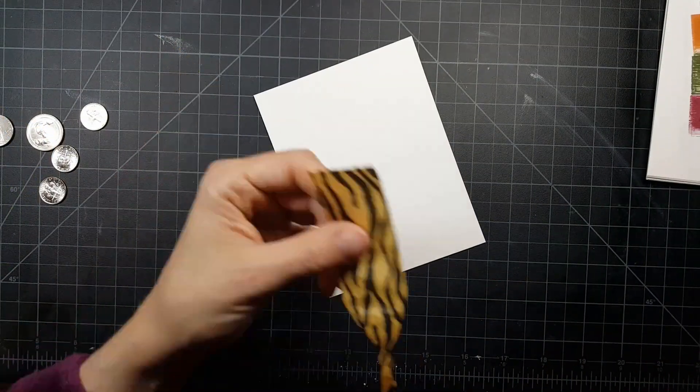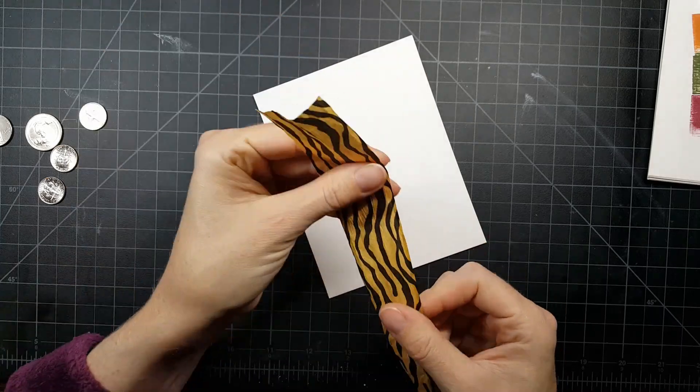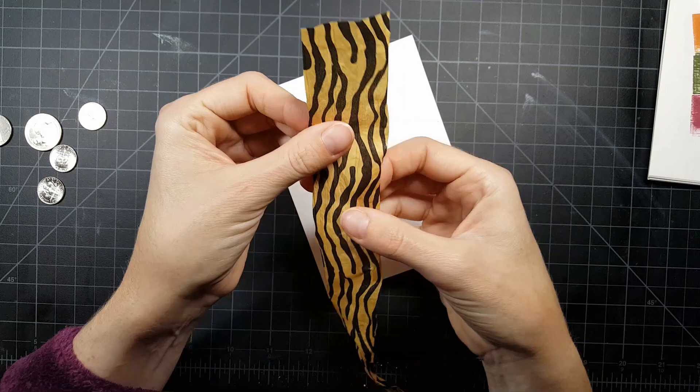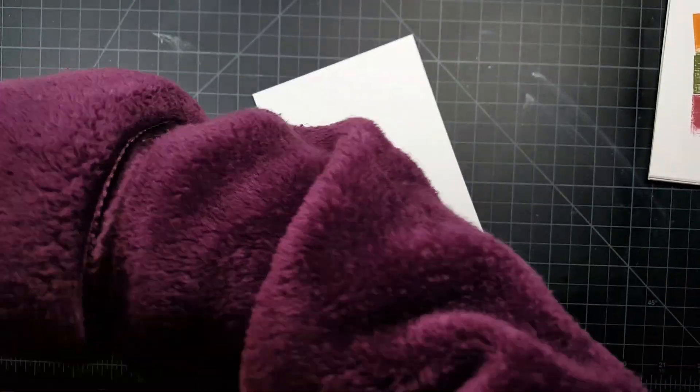After I get the color down, I take that ribbon that came wrapped around the kit. I took a look at it and you can just open it up — it feels like tissue paper, not like ribbon. It's more like tissue paper.